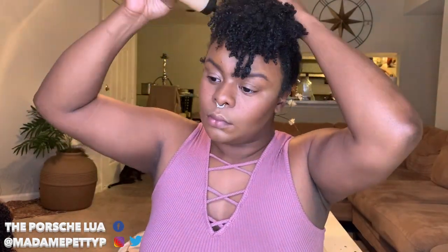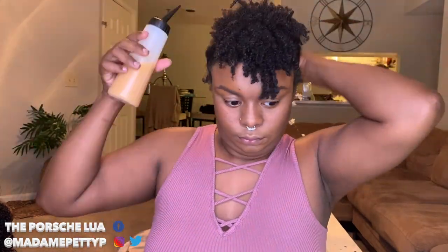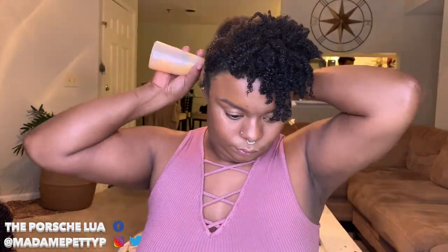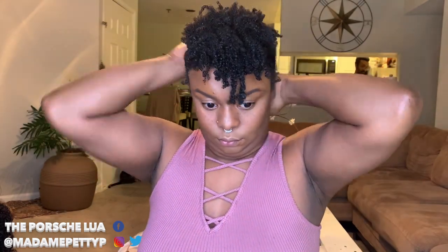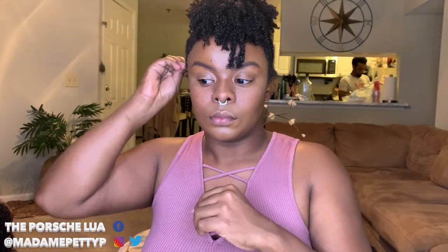Now we have freshly washed extensions and my hair is also freshly washed. I've kind of defined the front and put the back into some flat twists — they're pretty messy. The next step is to make sure your hair is moisturized. I'm using an aloe vera moisturizer I made myself — the link will be up top or in the description bar. It's really hydrating, contains a bunch of different oils, and it's something I really swear by.